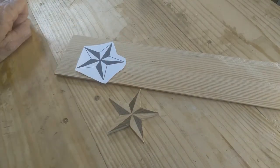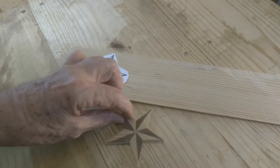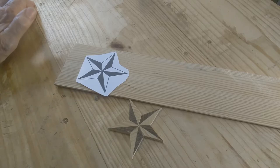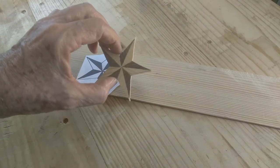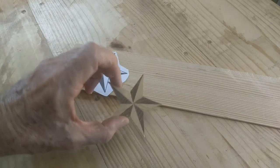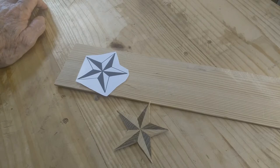That's what I call segmentation. Segmentation and intarsia are two techniques used in scroll saw work that are very similar. A quick definition: segmentation is when you cut the pieces out of the same board or same type of wood, cut different pieces and glue them together like a jigsaw puzzle. With intarsia you do the same thing except you can use different types of wood with different colors to glue together to make whatever kind of object you want — a portrait, an image of a fish, an animal, or even a scene.